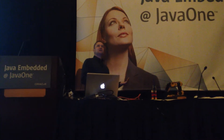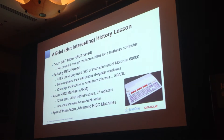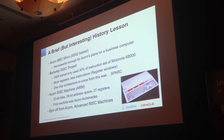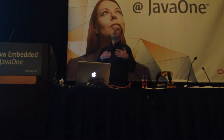At that time, there was a research project going on just down the road in Berkeley about RISC — reduced instruction set computing. The idea was that you had fewer instructions, which you could execute faster. Rather than having more complex instructions, you had a smaller instruction set but could execute them much more quickly, so the overall efficiency is better.